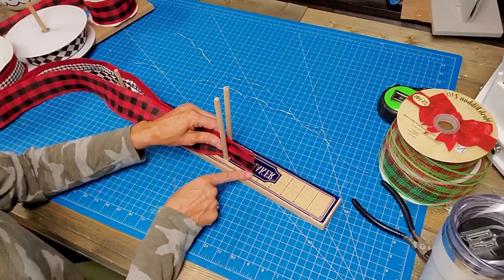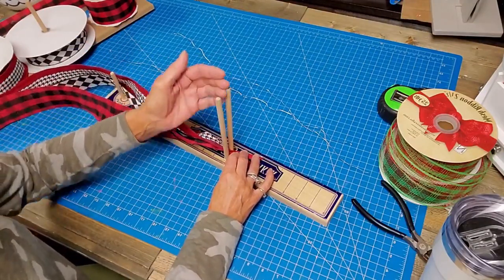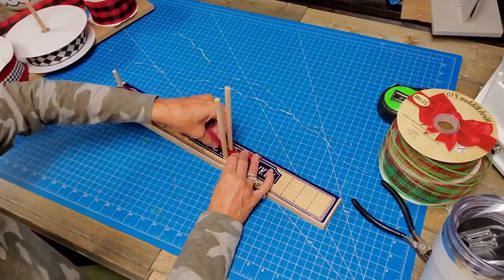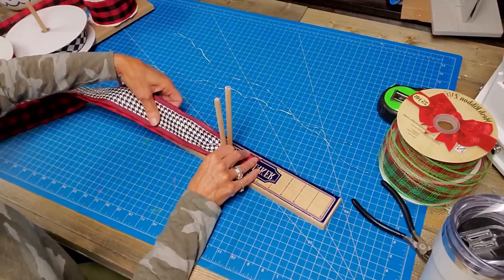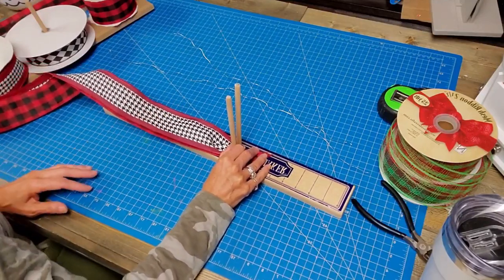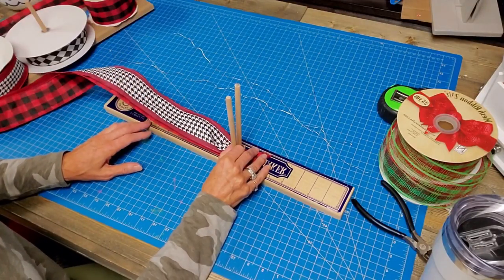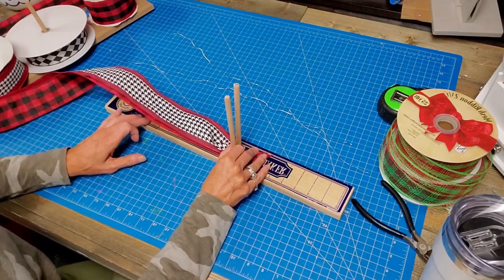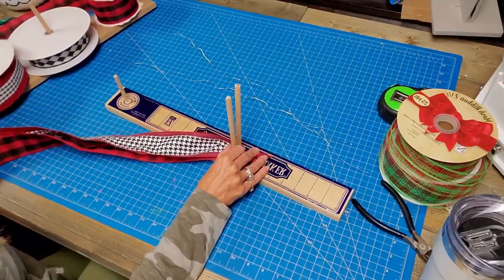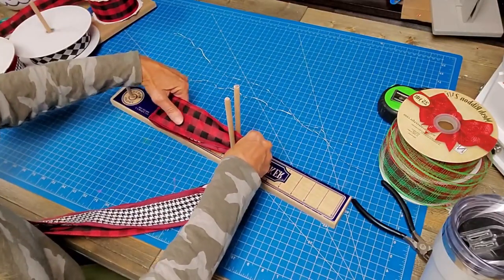I'm just gonna put this down, leaving about a two to three inch piece, then push it down and twist. Remember, every time you're putting ribbon in these pegs you're twisting. I'm trying to keep these lined up - it's such a pain. I don't like really big loops, so we're going to start out at seven and a half inches rather than going to eight.